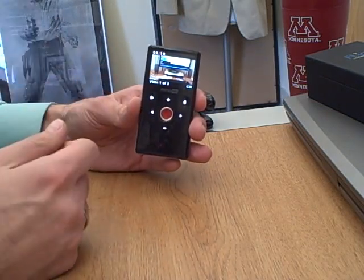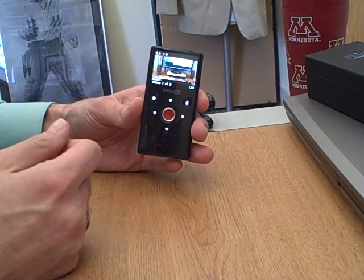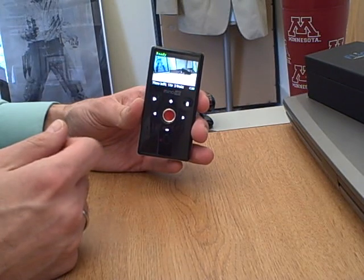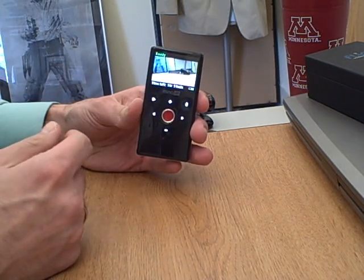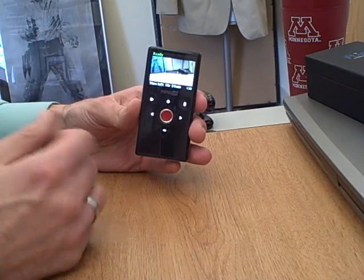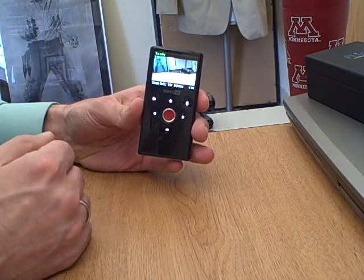Don't push too hard on them. That's about it for operating the camera — it's pretty straightforward. You can tell when you push playback that the audio does not sound so good. That's because the speaker is about the size of my fingernail here — it's very tiny.